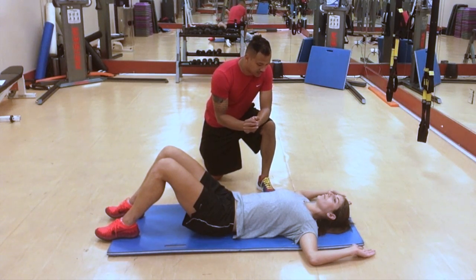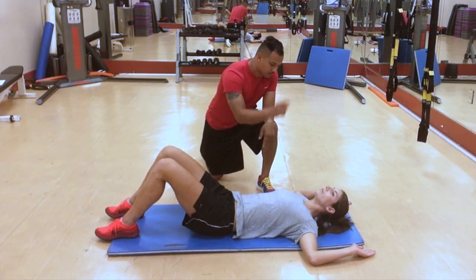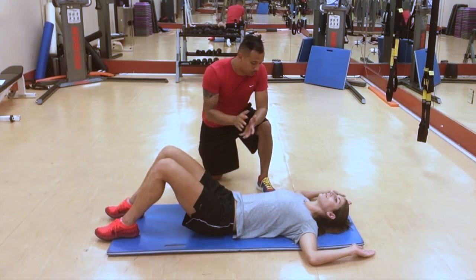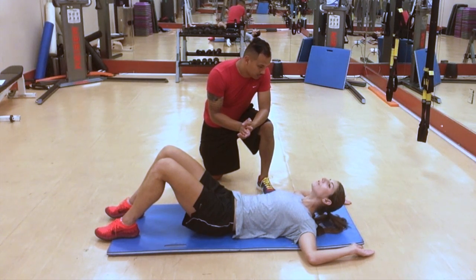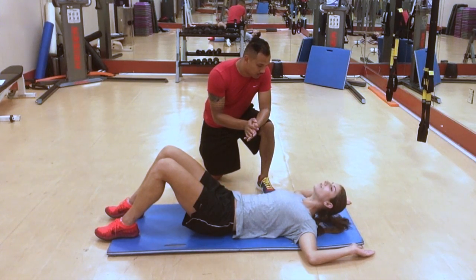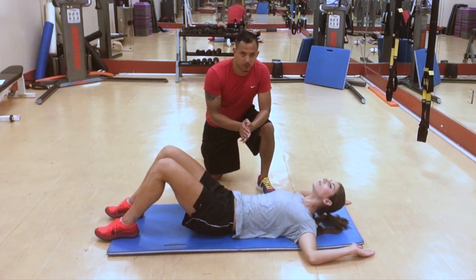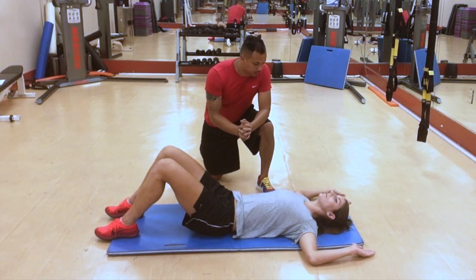The next exercise — we're just going to lift the head and bring that nose all the way up to the ceiling as high as you can, and back down. Again, we're working on that three-two-one tempo. The nose comes all the way up and all the way back down without lifting the arms off the ground. If you're doing this right, you're going to feel the muscles on the front side of the neck start to burn a little bit.